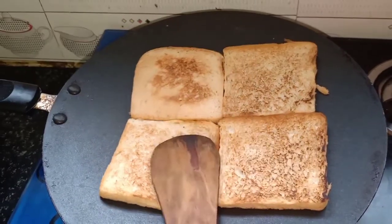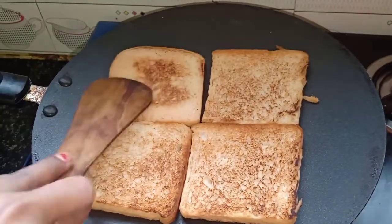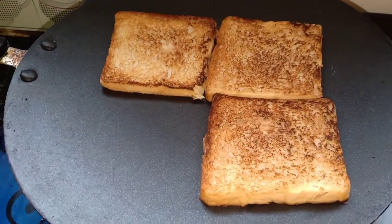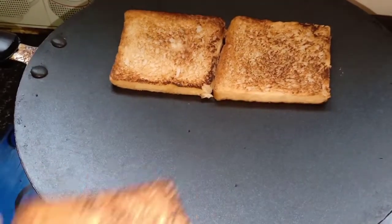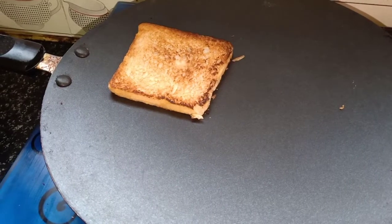Now we have to make breadcrumbs. You can use these breadcrumbs — for example, I will use them for potato cheese balls. You can check the link in the description box.